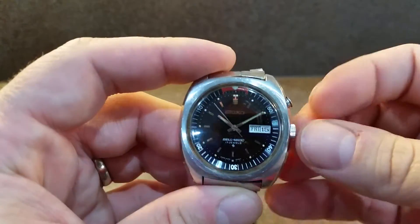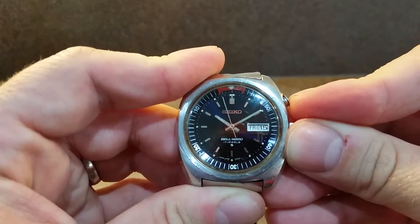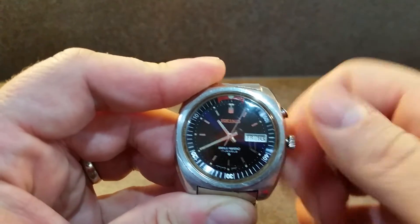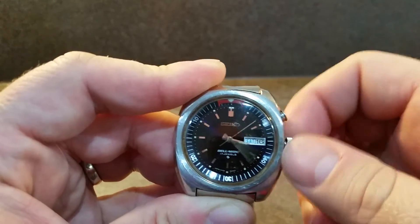Now let's show you how it works. You can quick set the date by pressing in that button there — actually you can't quick set the date, you just wind it round and it changes.